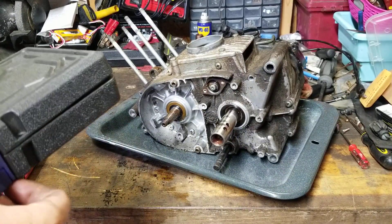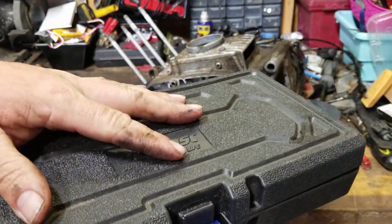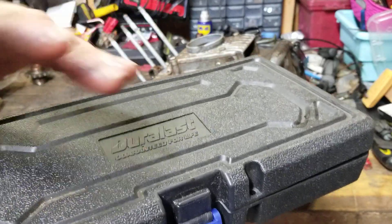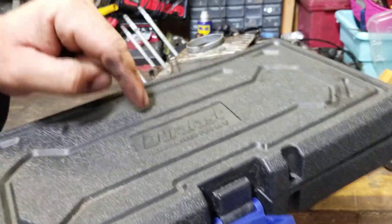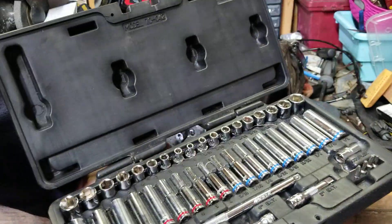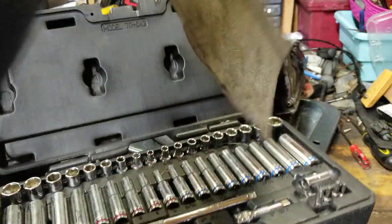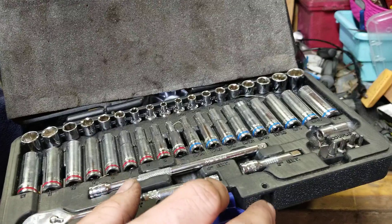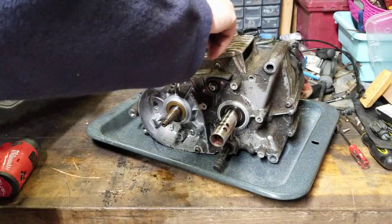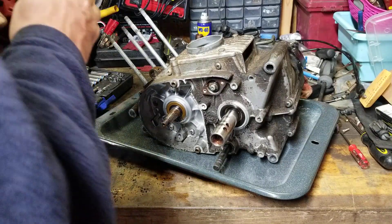Now we're going to start pulling apart. This is a Duralast kit sold by AutoZone. I'm a professional mechanic with thousands of dollars worth of tools, but this socket set is absolutely awesome and a must-have. Everything is color-coded — red for metric, blue for standard — with shallow and deep sockets, comes with a ratchet and two extensions. It's about 50 bucks at AutoZone. Can't go wrong with that kit.